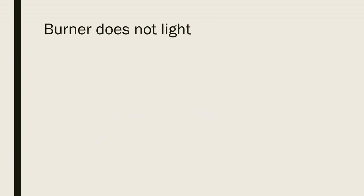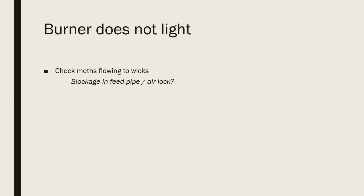The first problem you're likely to come across is that the burner does not light. The obvious thing to check is to make sure that the meths is flowing to the wicks and that you don't have a blockage in the feed pipe or an airlock. And check that the wicks are not wet with water — if they are, the only thing you can really do is replace them with new material. I personally use a material called ultimate wick or a ceramic wick material.